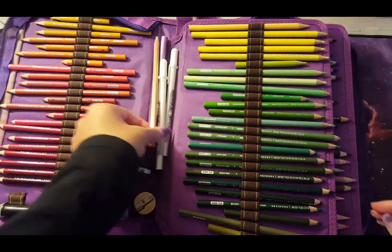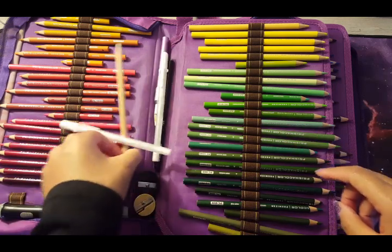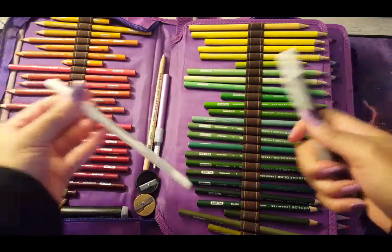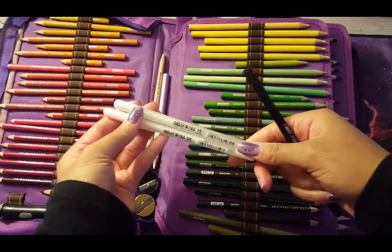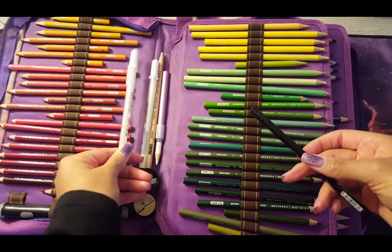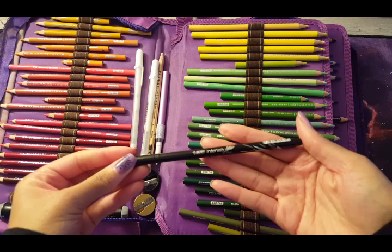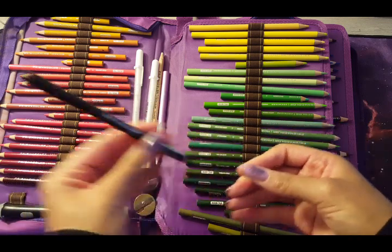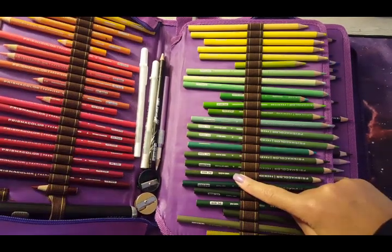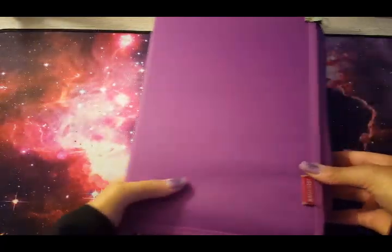I have some of the tiniest pencils you'll ever see — I don't know why I do not get rid of them, but I have a plan for them. In here I also have a blender pencil, a really tiny white, and some Jelly Roll white gel pens, which are essential for coloring in my opinion — I have two different sizes. There's also a Sharpie fine point pen that I use for eyelashes and fine black lines. My Poscas are usually in here but I took them out as they'll be in a different part of my supplies.